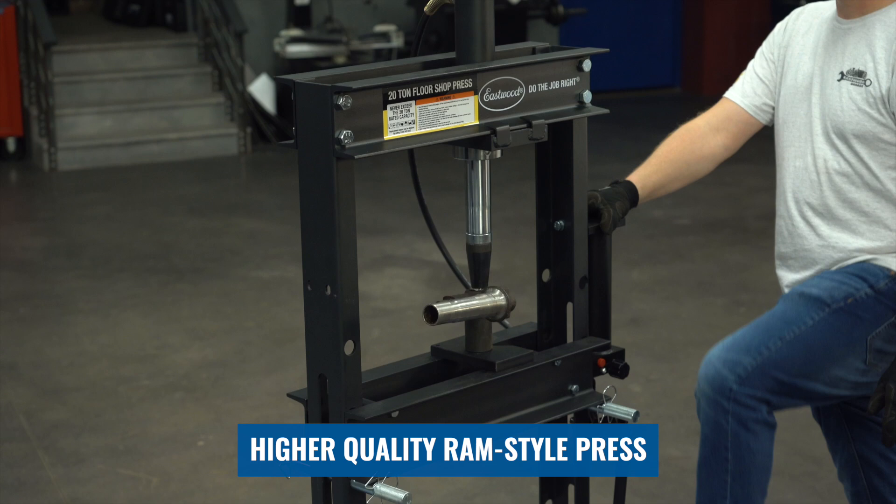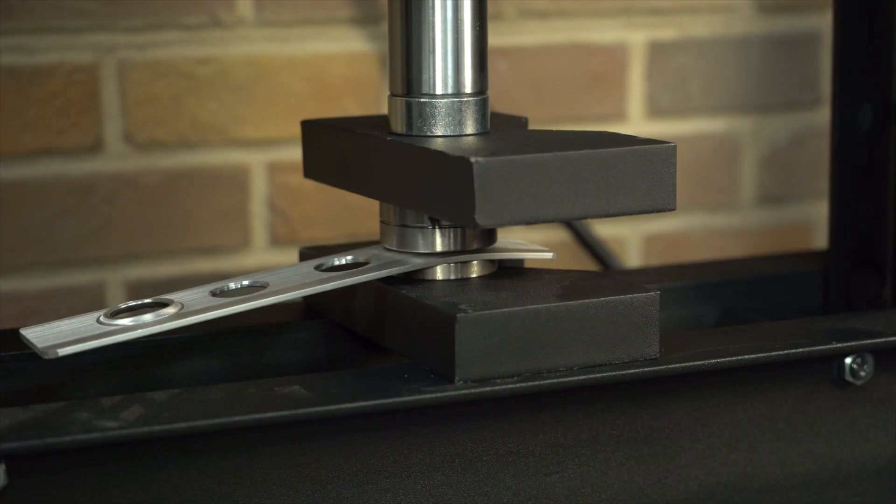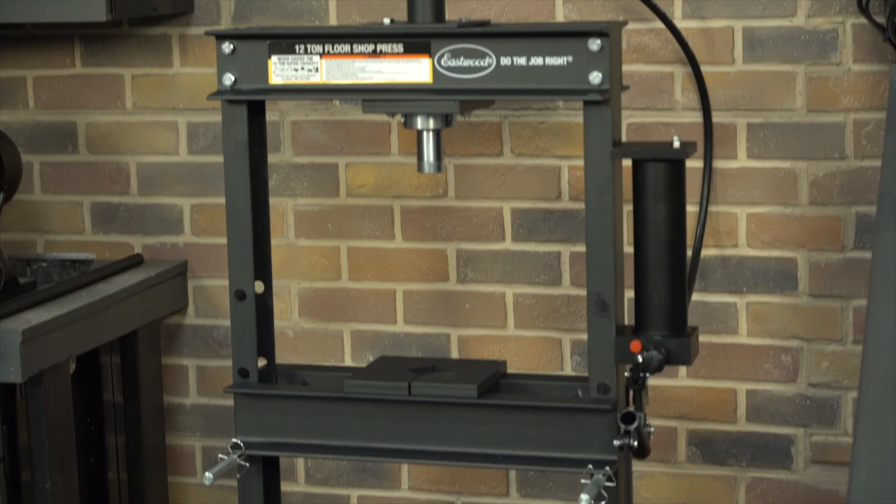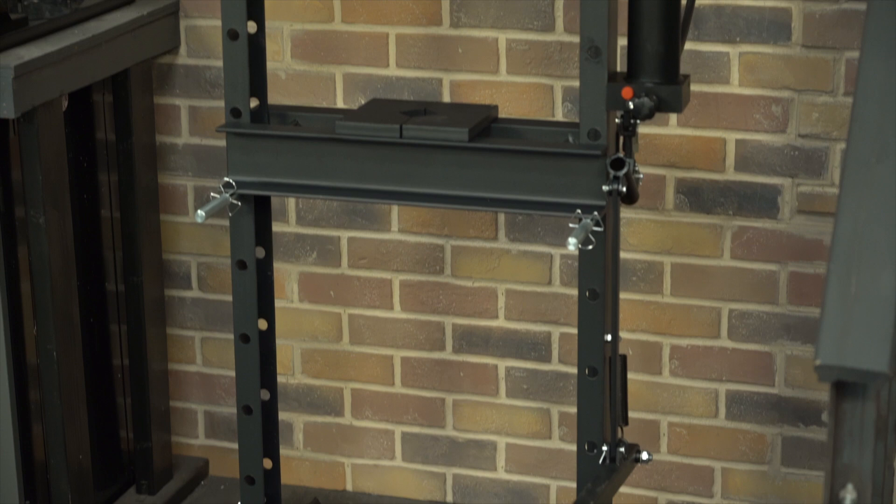This is going to be able to apply the pressing power that you need to remove stuck bearings, the space to work with large, awkward pieces, and it's going to allow you to press, bend, straighten, or stamp anything you want to.